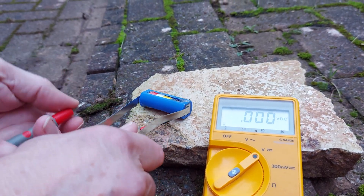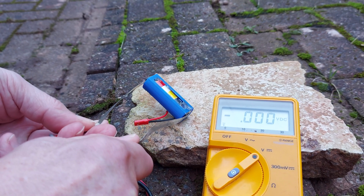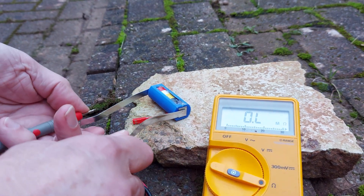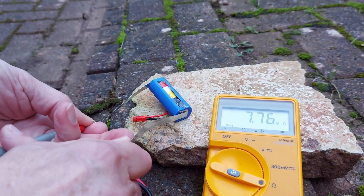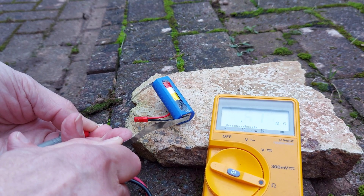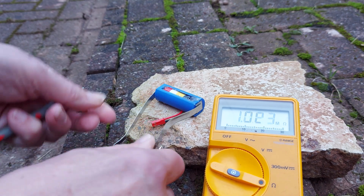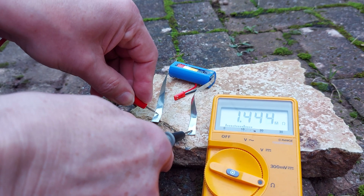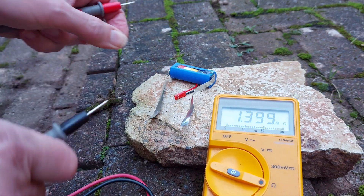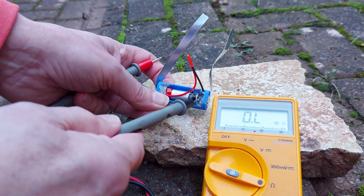Alright. Checking voltage — nothing. Checking resistance — nothing. It's quite possible when it got hot, the solder might have melted and disconnected it.